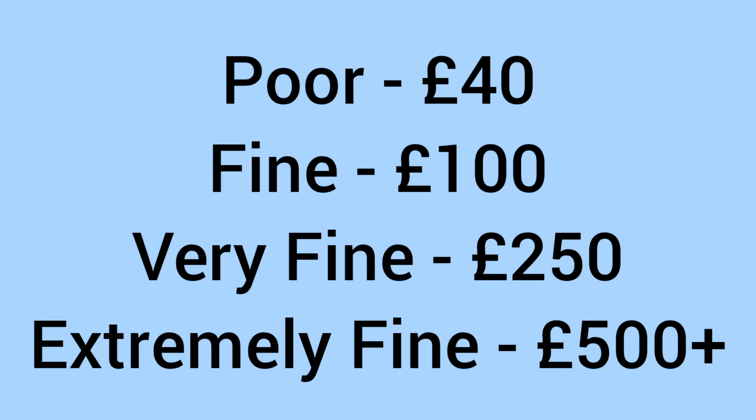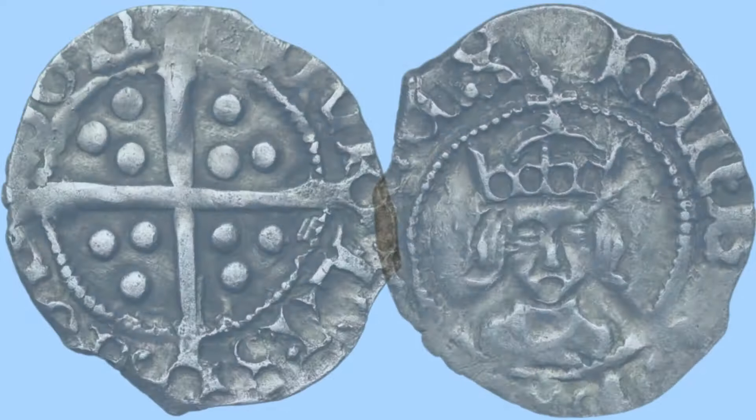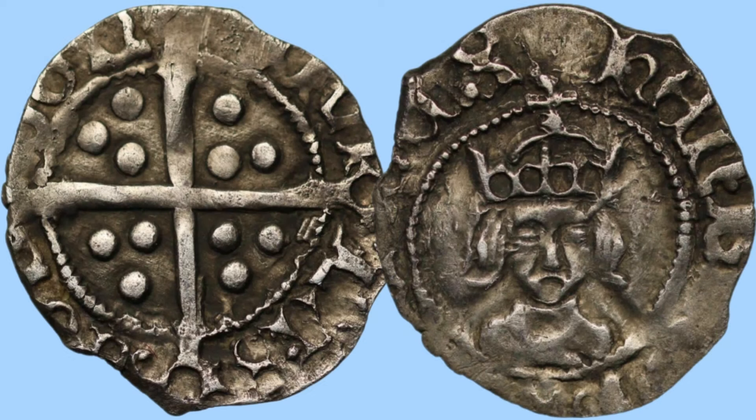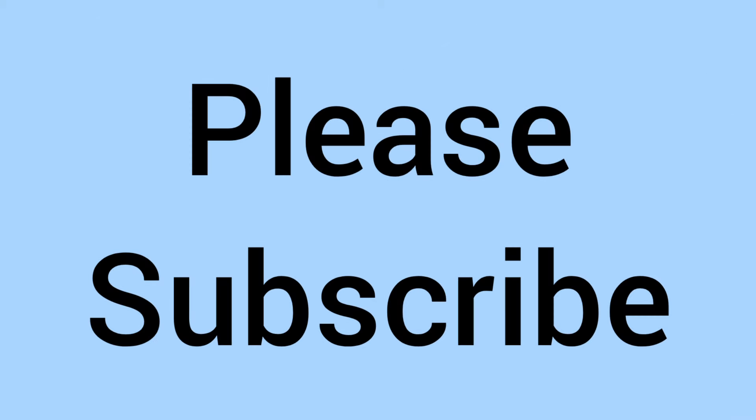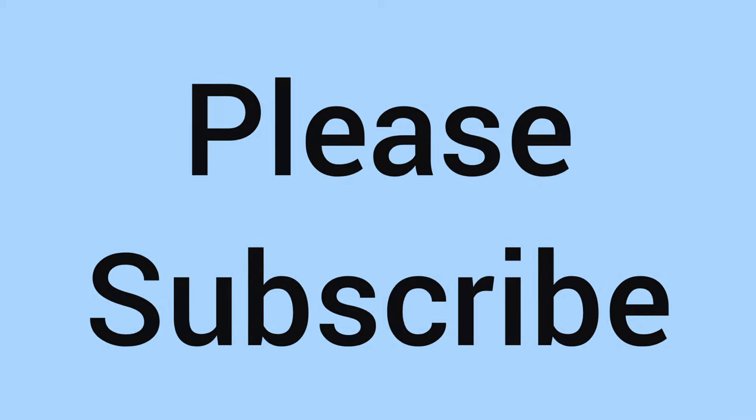So there's the facts and figures, and now on to the value of this coin today for a collector. It'll sell for around £40 in poor condition, around £100 in fine condition, around £250 in very fine, and up to around £500 or more in the extremely fine, highest possible grades. Prices for hammered coins do vary more as it's much harder to grade them — you have to take into account the wear of the coin as with other coins, but also the clipping and how much has been clipped off or lost. So that's just a rough price guide.